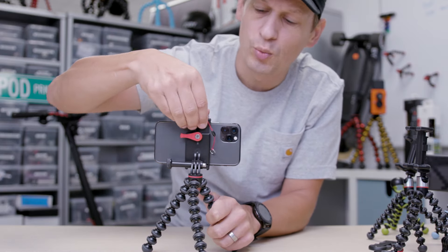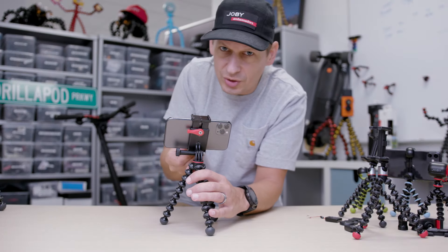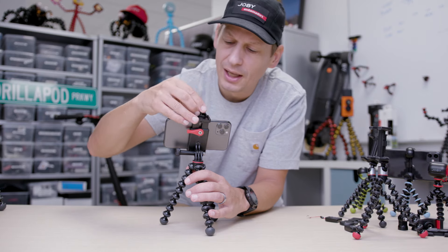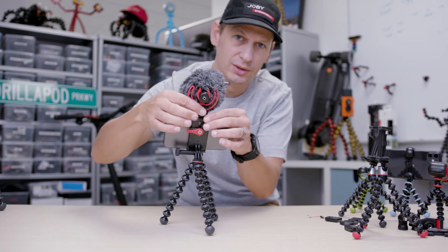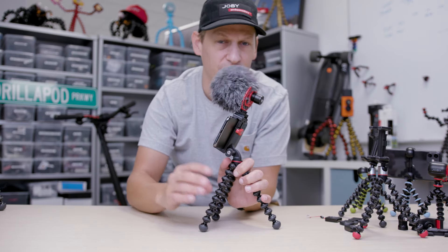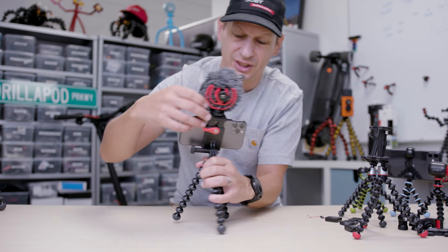This is also supplied with that Bluetooth Impulse Trigger. You also get cool little flash clips — you can mount that on top. And if you've got a little microphone, you can also mount a microphone on top as well. So that makes it a really cool little action kit for your mobile phone or your GoPro. That's the Griptite Action Kit.